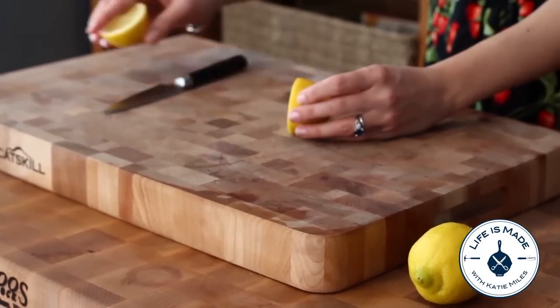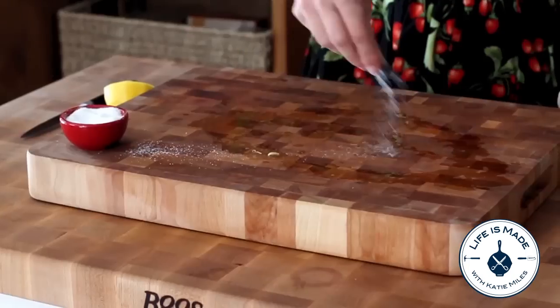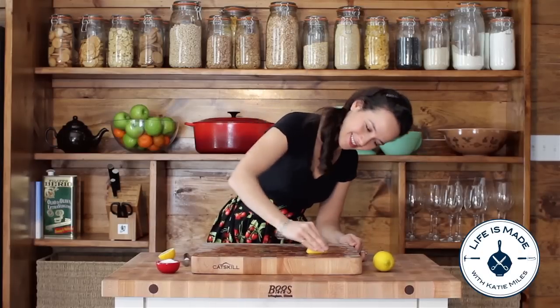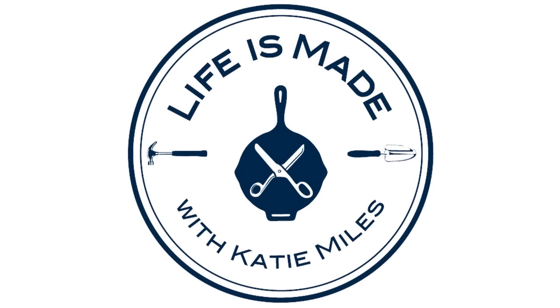Just cut a lemon in half and squeeze it onto the cutting board. Add salt to the board and rub vigorously with the lemon halves. The acid from the lemons helps neutralize odors and, mixed with the grit of the salt, removes some of the stains. Try sprucing up your cutting board with this quick tip.